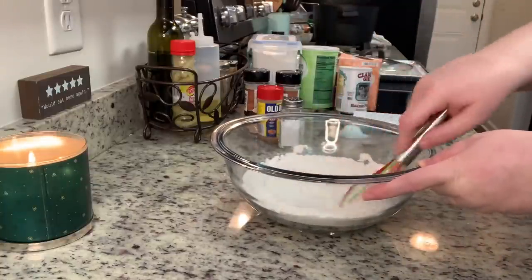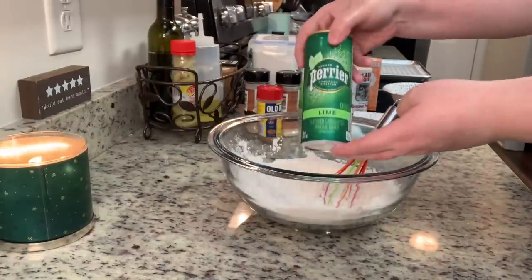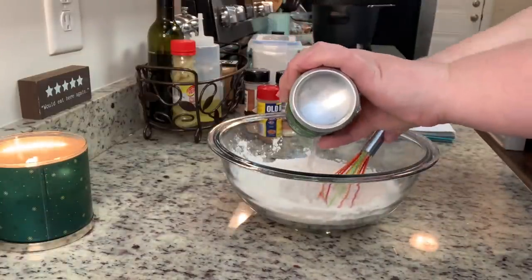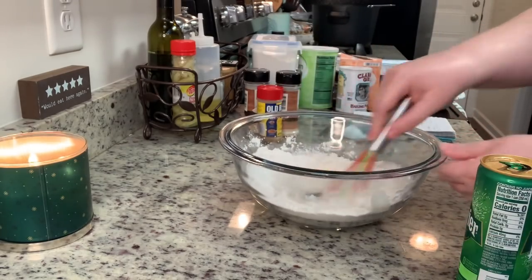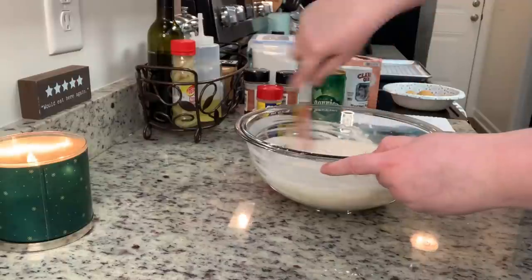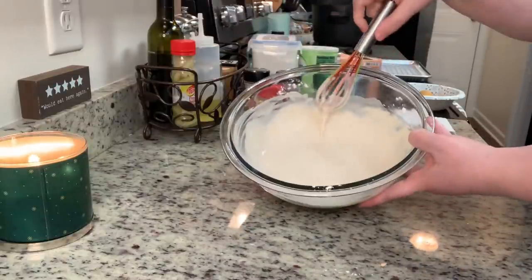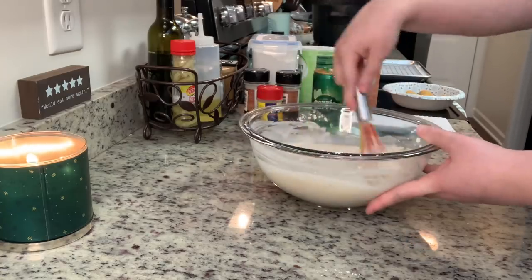The recipe calls for warm water but I like to add sparkling water — specifically lemon or lime flavored depending on what I have on hand. You could also use beer. I like the sparkling water because the carbonation makes the batter lighter, and the lemon or lime gives it a little pop of citrus flavor. We're not alcohol drinkers so I don't typically have beer on hand, but my husband loves sparkling water so we pretty much always have it. I'm adding the sparkling water a little at a time, whisking until the batter is a thick pancake consistency.